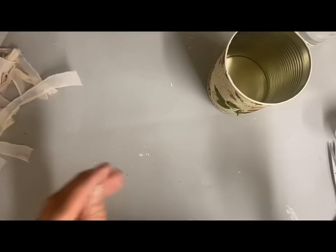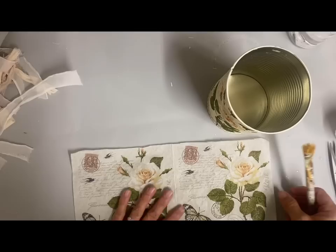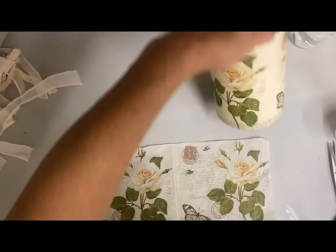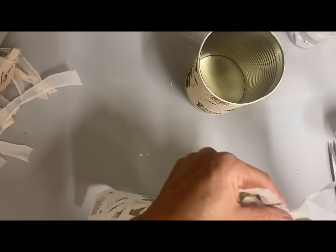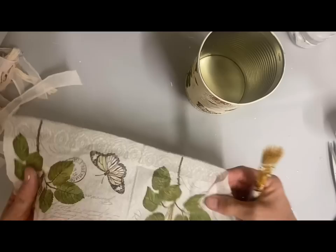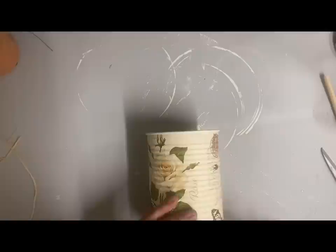I didn't get this one filmed, but I decoupaged a napkin on this and I will link this napkin in the description. This is what it looked like — I just cut down the middle and one side of it actually fit almost exactly around the edge. I like to tear that edge so you don't have that precise edge when they meet, so it just doesn't show up as much.